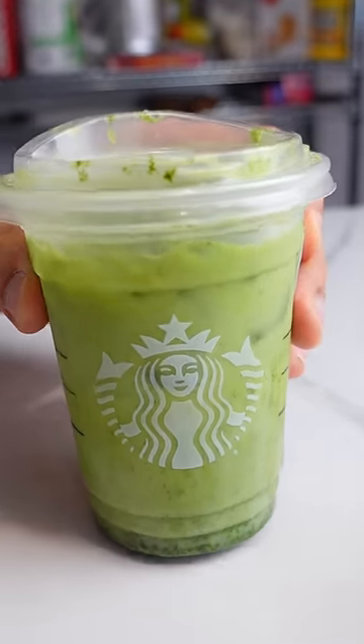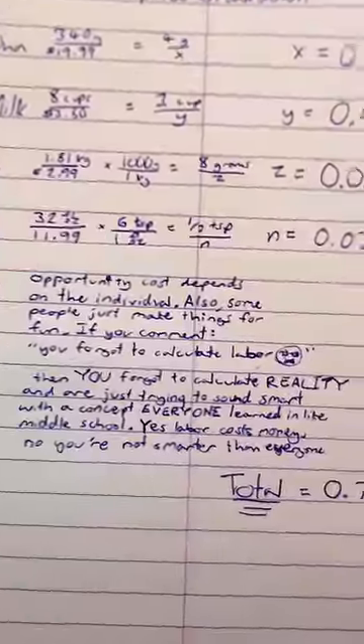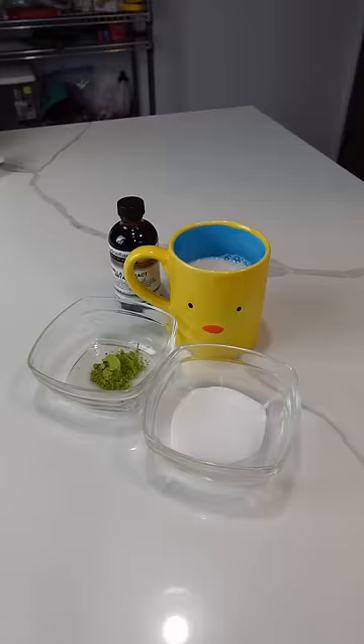This tall Starbucks matcha latte with almond milk cost me $6.04. I made a slightly larger latte using $0.72 worth of ingredients. That's an eighth of the price. That is wild.